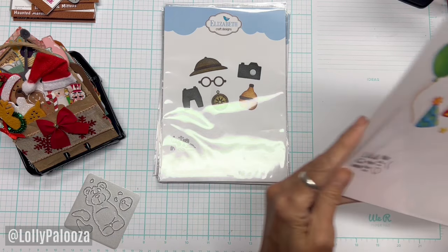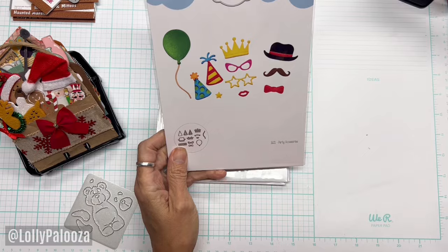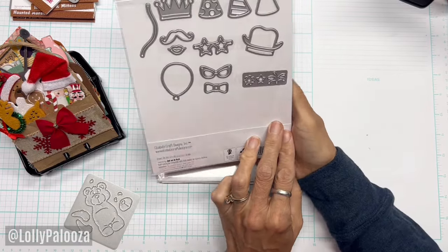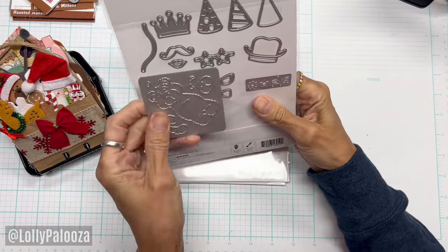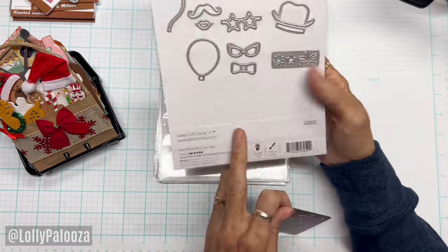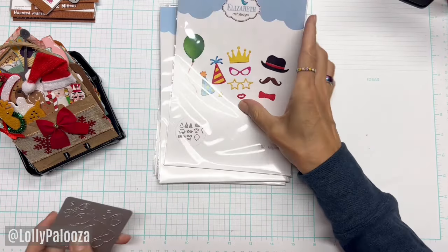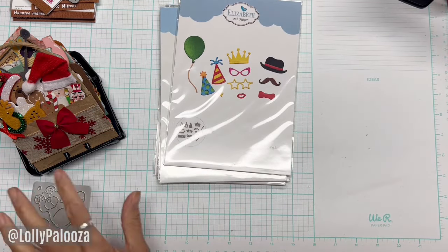Next up is Party Accessories, and that's $5. More hats — you can see those would be really cute on her, they would fit. Look at these glasses, they're so fun. And lips — the lips are too fun right there.